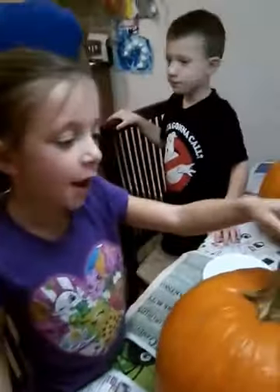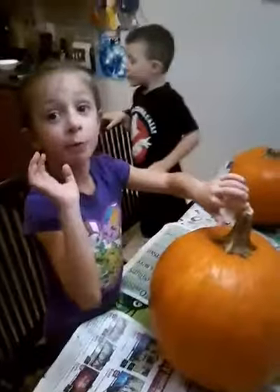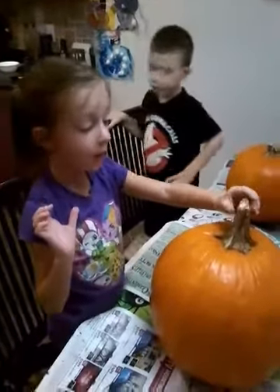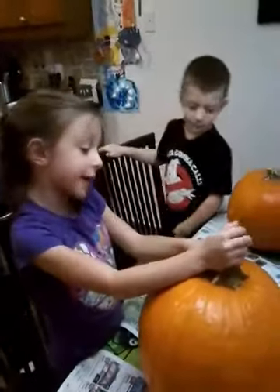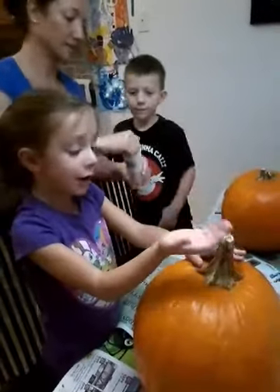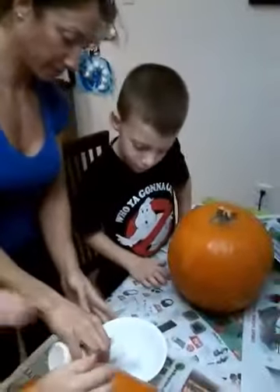We forgot — we got two more pumpkins. Angelina, what are you guys gonna do with them? We are gonna paint them. Usually people carve pumpkins, but we decided we want to paint them. My parents don't know this, but I got this idea from a book at school — when I was looking at it with my friends, we saw you can paint them. Cool!